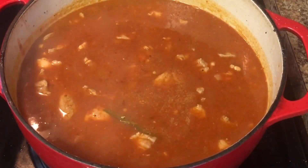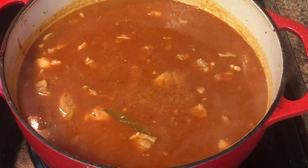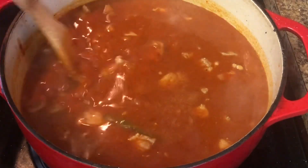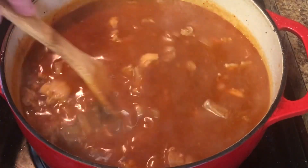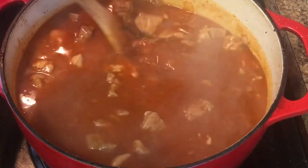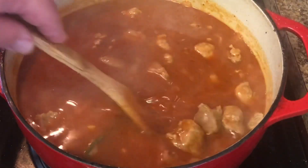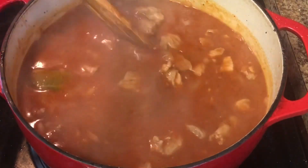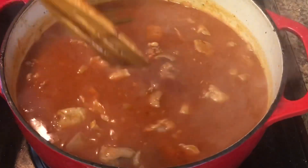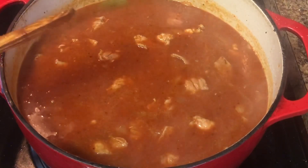So we actually ended up using two jars of that 505 Southwestern Red Enchilada Sauce. We decided to go with two because this is quite a bit of meat — it's almost four pounds. So why not make sure we have that wonderful flavor that we are looking for? You can use as little or as much as you want, but we will keep you updated with the progress of our pork adivada.